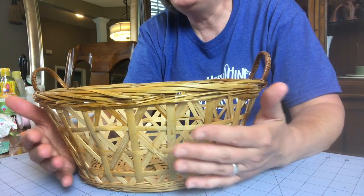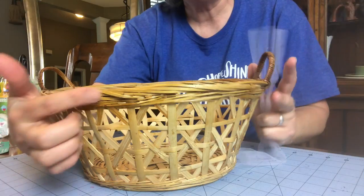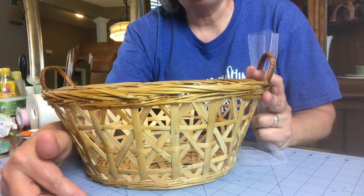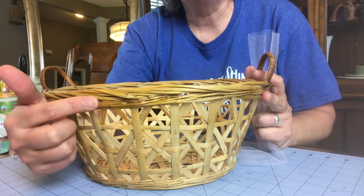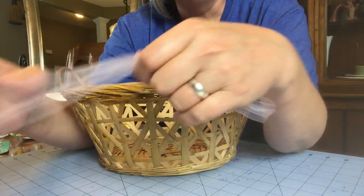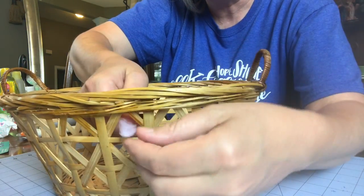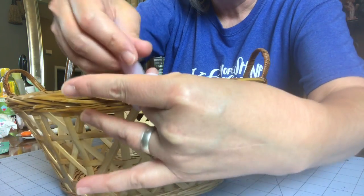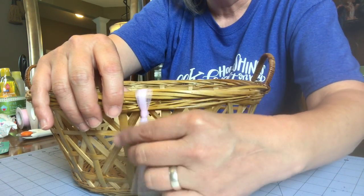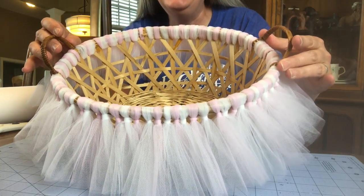What you're going to do is take your tulle and cut it into strips. I measure from the top of the basket to the bottom — this basket is about five inches — so I double that and add about another inch or two. You can make it as long or as short as you want depending on your preference. Take your strip of tulle, fold it in half so it's even, put it through one of the holes, fold it around, grab it, pull it through, and tighten it down. I'm now finished tying the tulle around the basket.